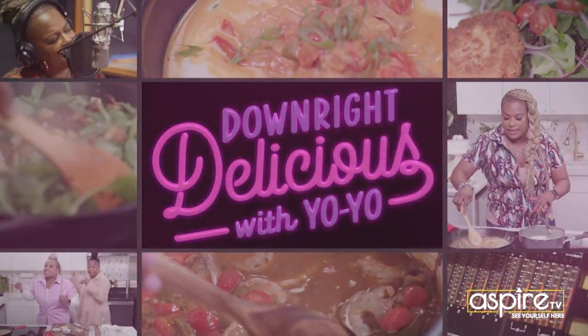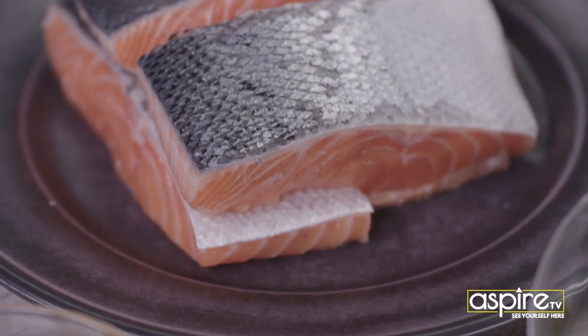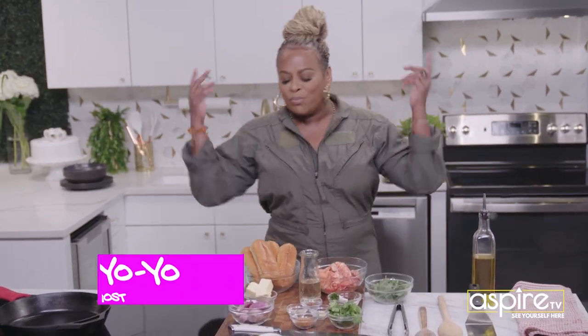Now ride delicious with yo-yos. Under my happy place. You already know how we do it — we do it big or we don't do it at all.